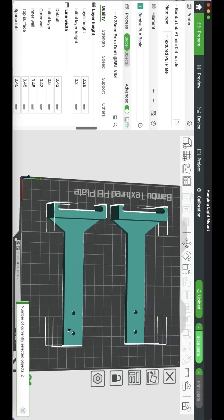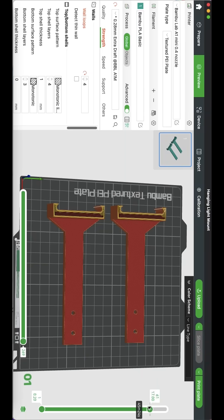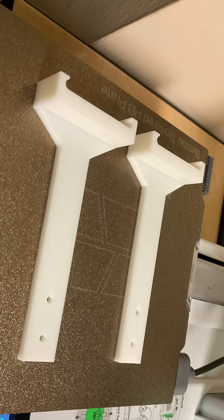Here's my bracket — two of them fit on an A1 Mini. I sliced it and it said 43 minutes to print both of them. This is amazing and it looks great. The finish is so smooth and I didn't do anything but standard settings. Here are the two brackets.